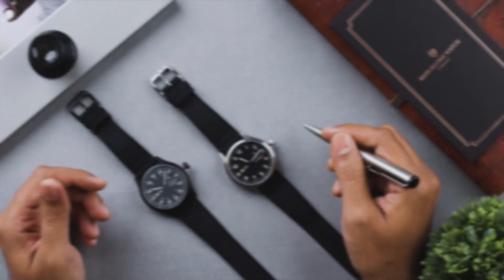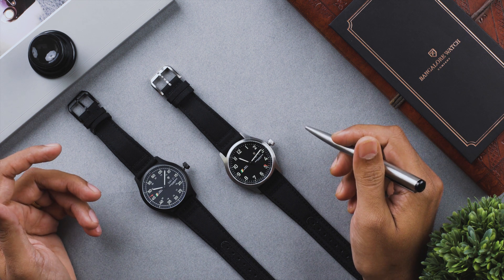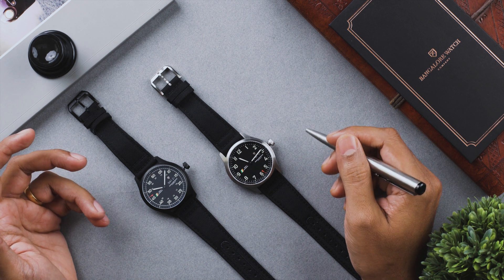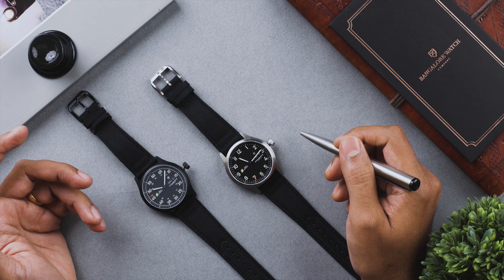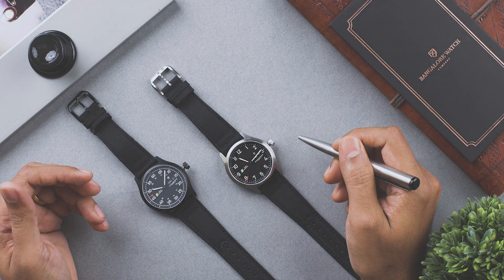An automatic watch is just like your car — they need to be serviced periodically. The recommended service interval for your Mark 1 watch is once every four years. When it's time for servicing, give us a call, book an appointment to bring your watch in for servicing, and enjoy your Mark 1 for a long time to come.